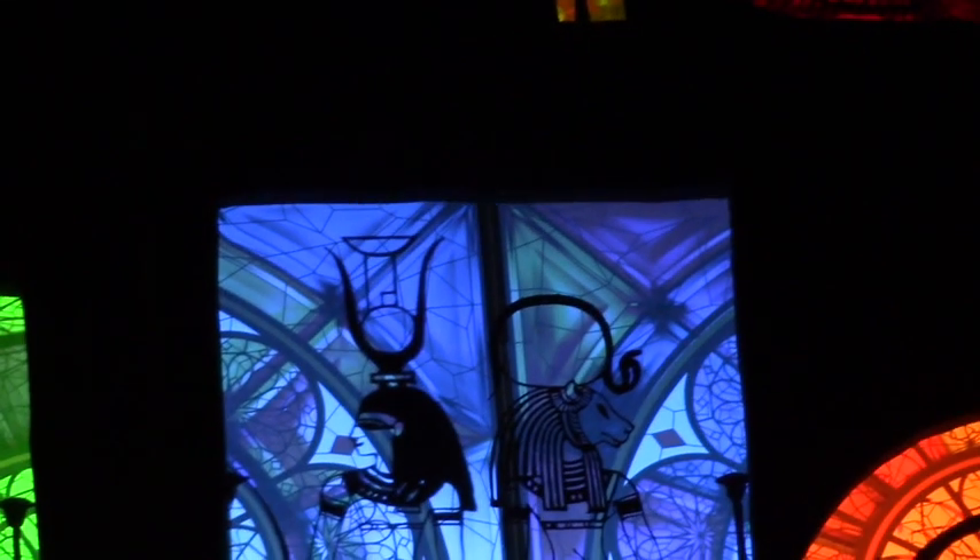And then the Ankh, the symbol of life. Over here you have a Bajeti. The Bajeti is a winged solar disk — it's over every temple in Egypt. It keeps evil spirits out; nothing evil can pass underneath it into the temple.